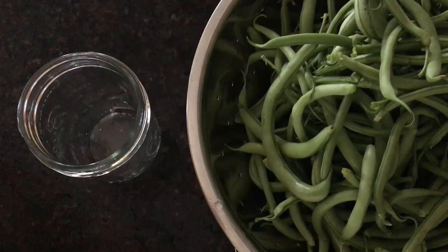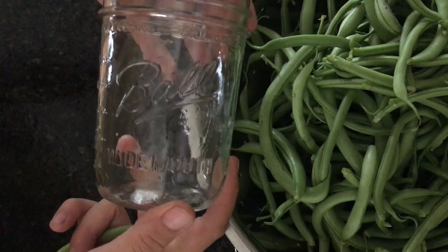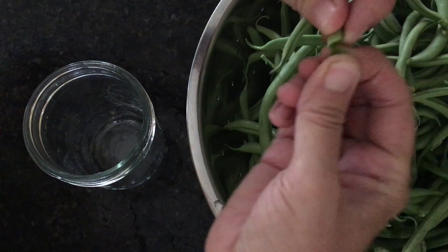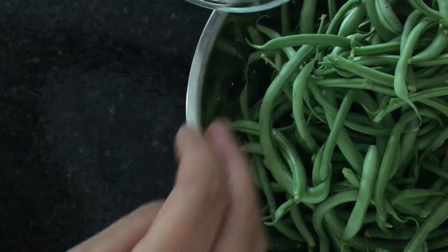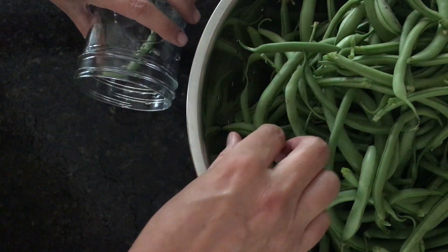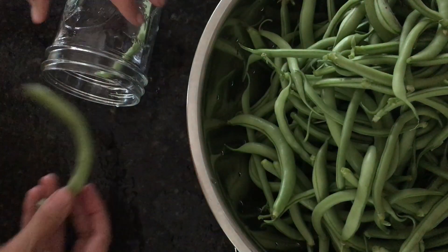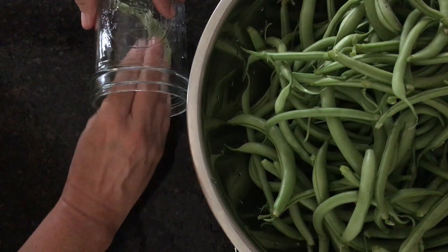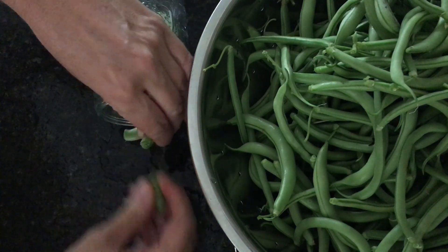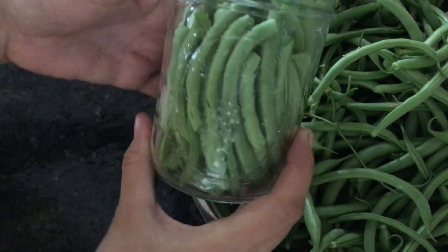Wash your beans and make sure your jars are clean. I'm using pint-sized jars. Just take your beans, snip the ends off, and stick them in the jar. Some of them may be too long, so you'll just have to snip off the excess.